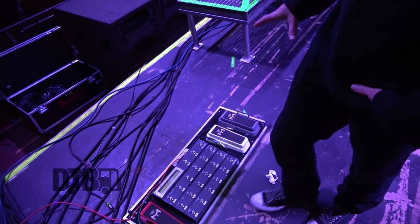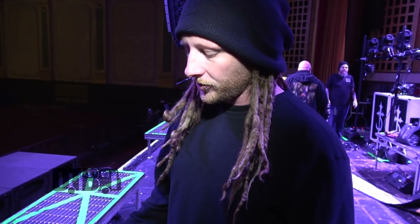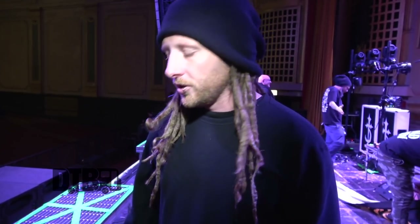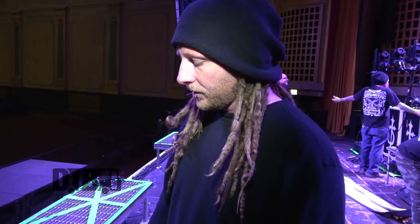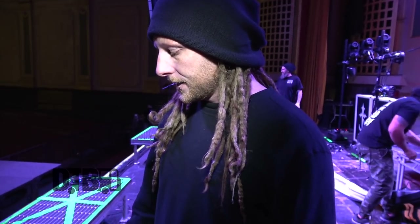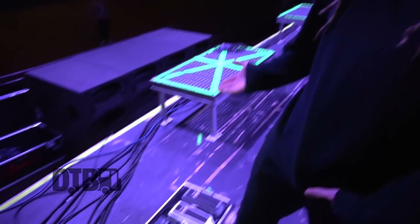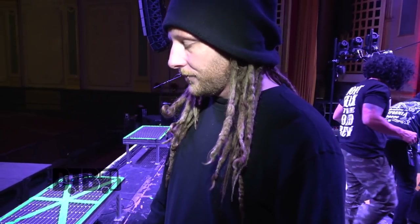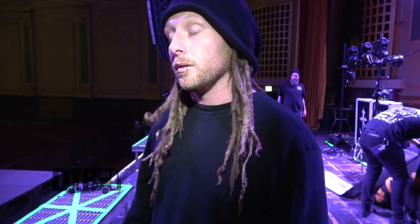The way I set this whole thing up: with the Fractal they have presets and then they have scenes within those presets — it's kind of like a preset within a preset. Every preset, I have one for almost every song if I use effects. Channel one is always just a dry rhythm tone with no effects whatsoever. The second channel is usually a lead channel with some delay and reverb. Channel five is usually where I store a clean tone for memory's sake.